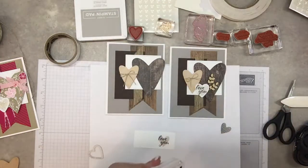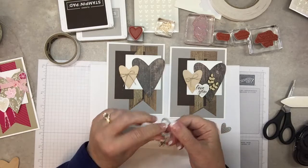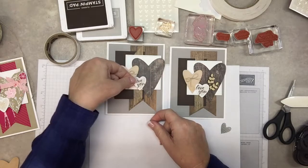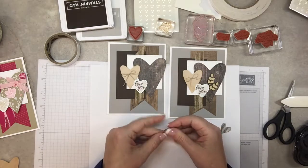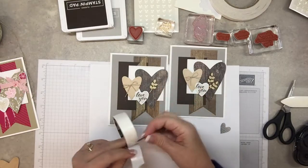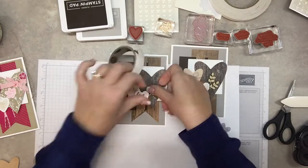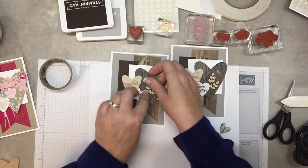Use this framelit — it has stitching on it and a scalloped outside. Run this through the Big Shot, put dimensionals on the back of it, and place it right there. For the little wood embellishments, attach them on here with a glue dot and kind of tuck them underneath that heart.